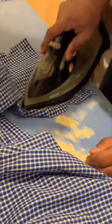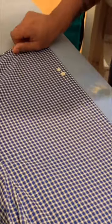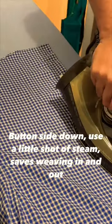We're only gonna do the back, no steam. The button side we're gonna do face down. Apply a little bit of steam across the bracket — this saves us from having to weave in and out of the buttons. Then we do the opposite side.